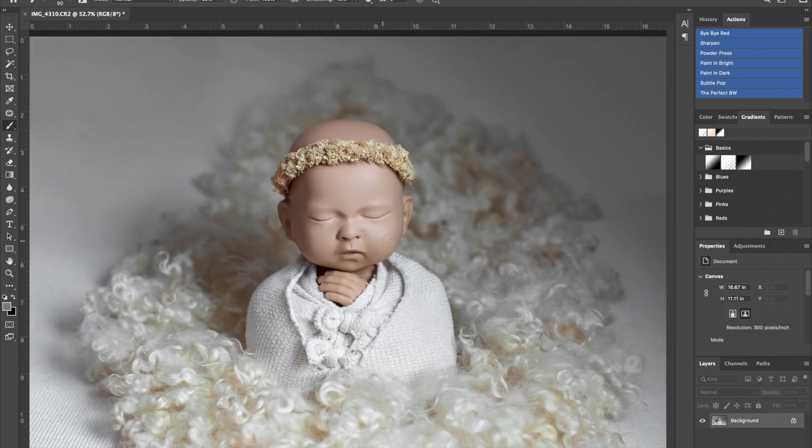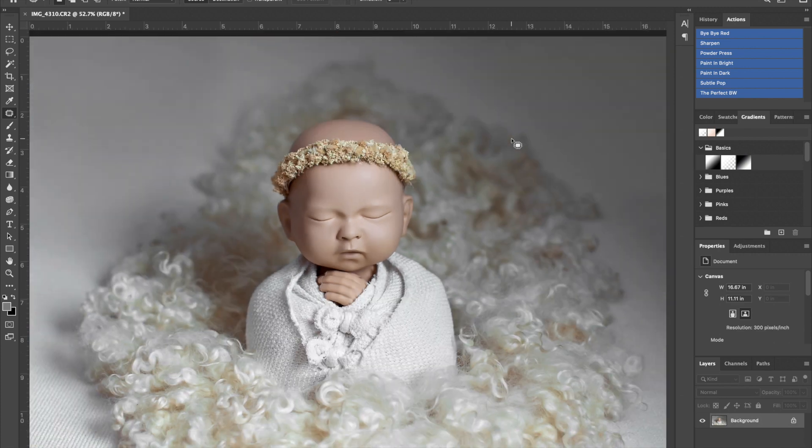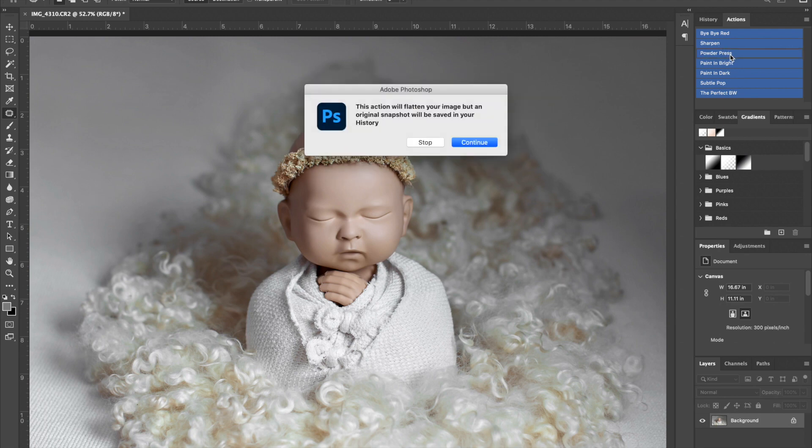After flattening, I notice it looks like some of the bottom layer is popping through, so I quickly adjust that with the patch tool to get rid of any background layer that came through. Next, I make sure the baby has beautiful soft skin. If the baby had any acne or little scratches from their fingernails, I'd use the patch tool to get all of those out, then go to the powder press action to soften their skin.